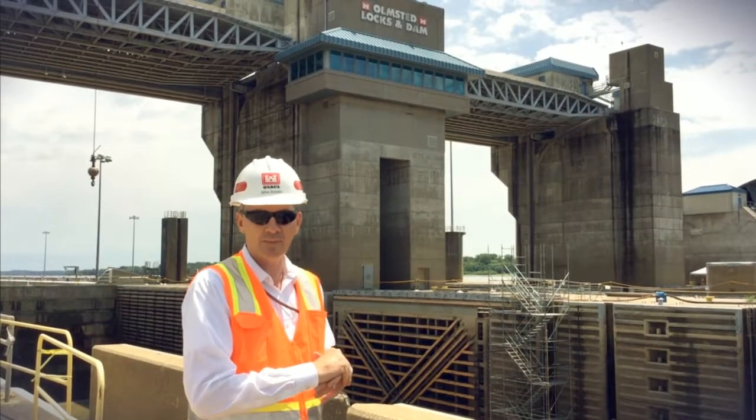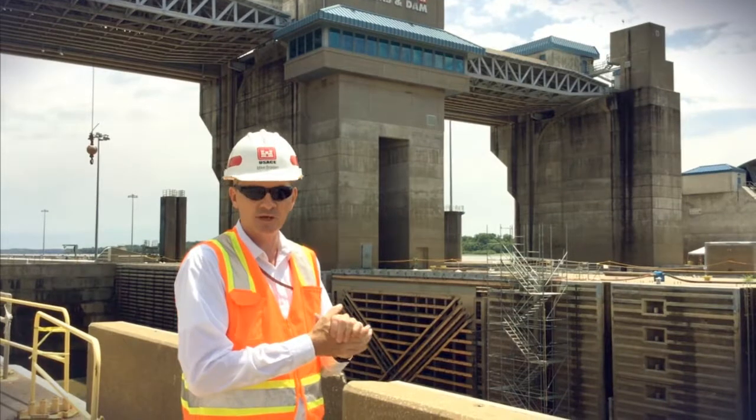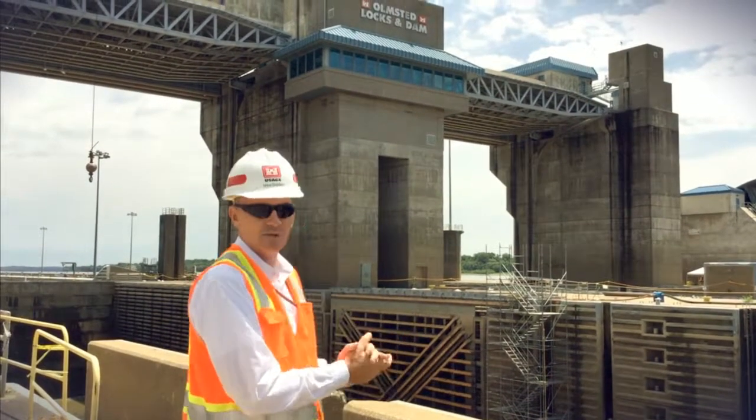Last season we unwatered the river chamber, cleaned out and flushed out the culverts to make sure they're ready to go for production locking, and did some miscellaneous minor dam repairs. So this season we're doing the same thing.